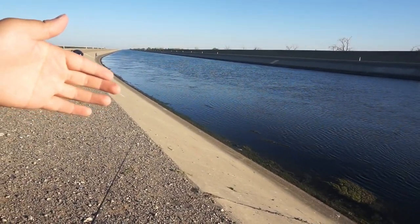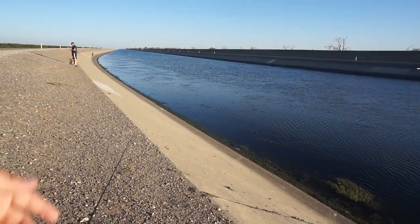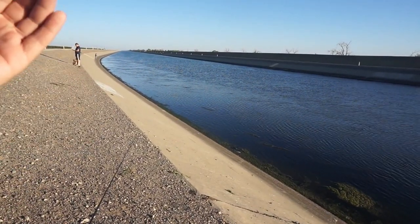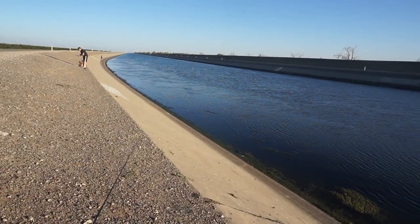Usually before I come out here, I'll check on Google Maps. The reason for that is because you don't want to waste your time when you come out here — you just want to hit that spot real quick.